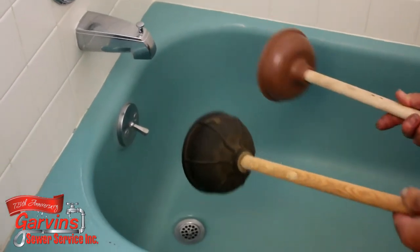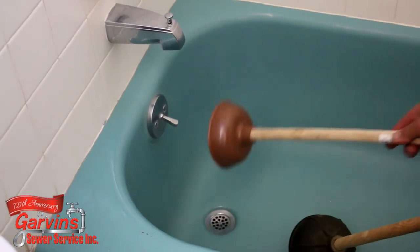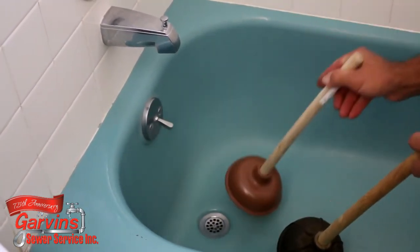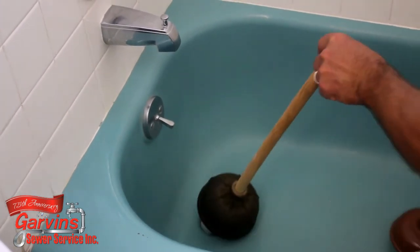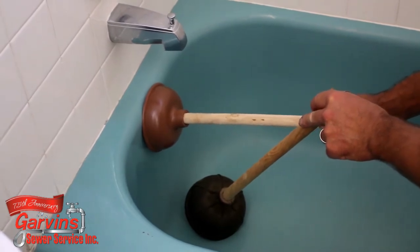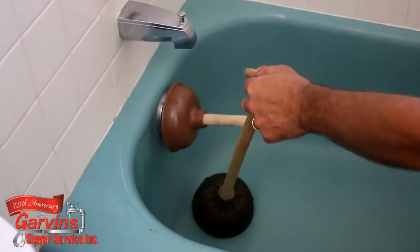You need to cover up both of your drains. This is called the overflow, and this is the drain. You need to take one plunger here and cover that, and the other one here and cover this, because they connect and they won't suction if you don't do that.